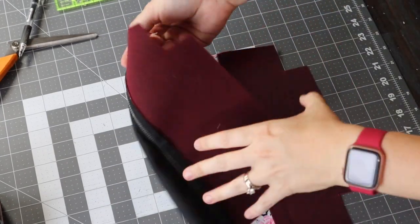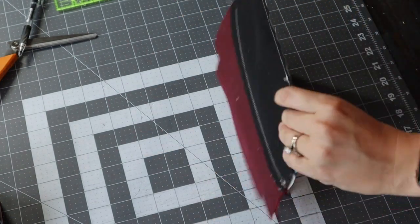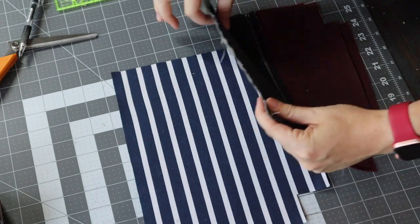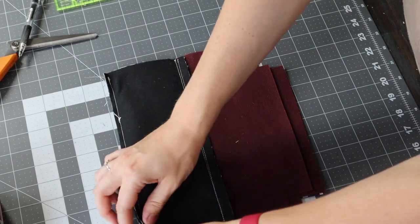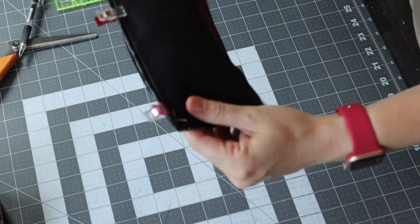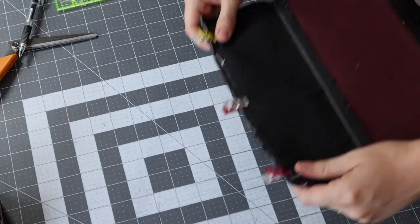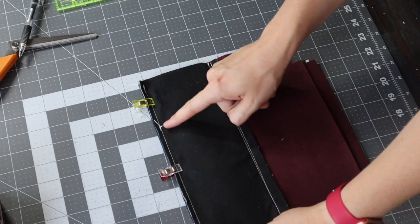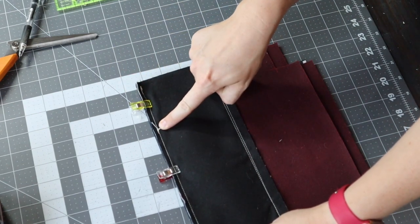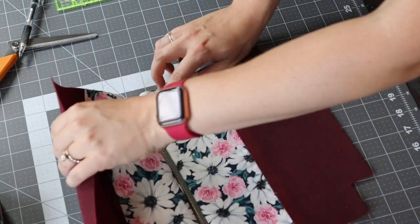Now you should have your zipper attached to the two outside panels. We're going to add our lining pieces. Take one lining piece, have that facing right side up on your cutting table, then take one end of the zipper assembly and put that right on top of your lining piece so that your lining and your outside panel are sandwiching the zipper together. Go ahead and clip. You should have your lining piece, outside piece, and zipper sandwiched inside there. Then do a quarter-inch seam allowance — you'll see the previous stitch from your outside panel, just follow that and you know you won't be running into your zipper. I'm going to stop right before the zipper head, take it off the machine, unzip it, and then continue.